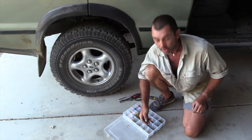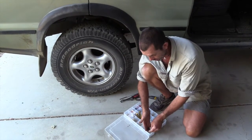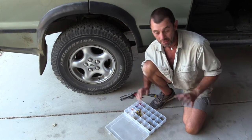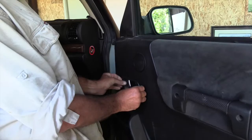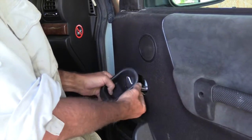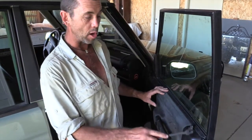I'm going to compartmentalize all my bits and pieces so I have a rough idea as I'm putting it back together where everything comes from. Once you've got your screws out, this contraption here should just slide out like such, then twist and it comes off.